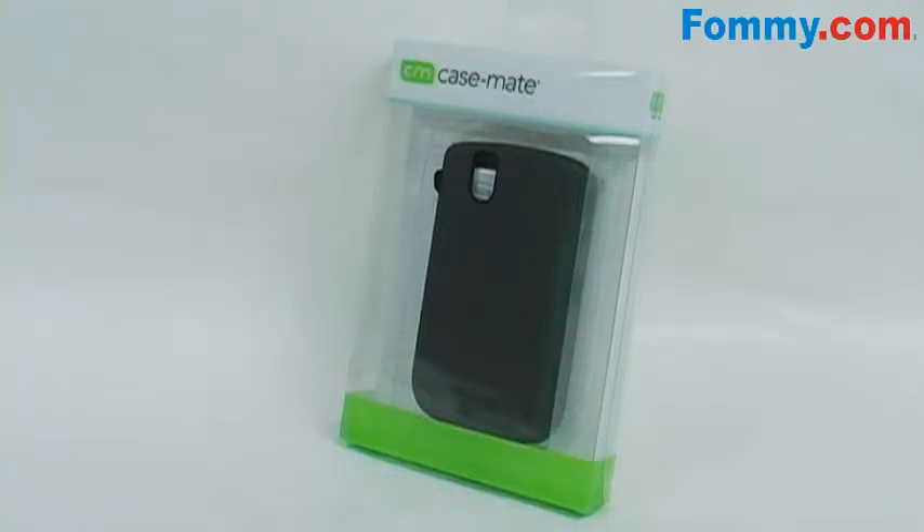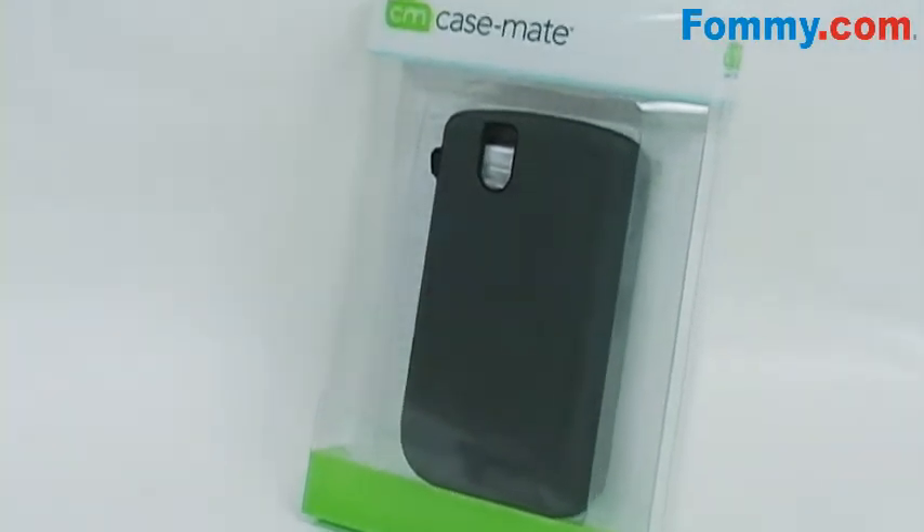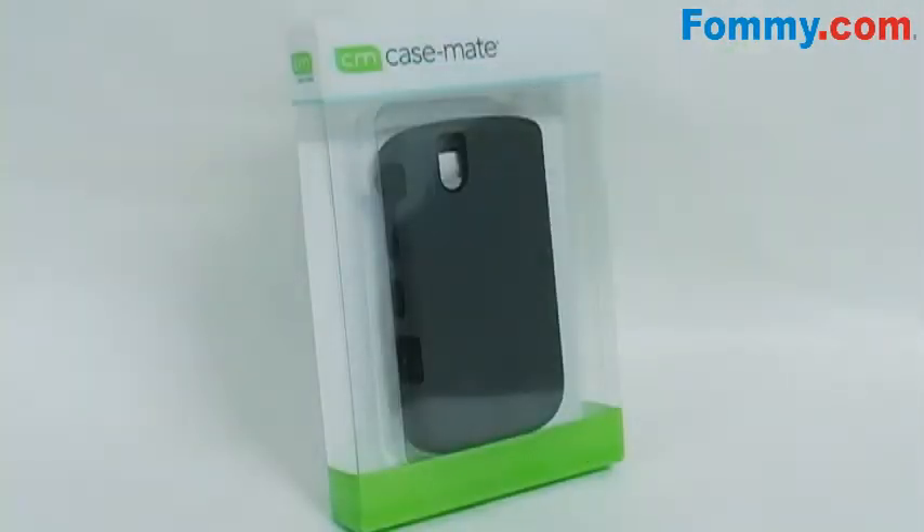Thanks for tuning in. This is foamy.com, and these days hybrid is all the rage, from hybrid cars to hybrid electronics. And now Casemate's hybrid tough case for your BlackBerry Tour 9630.